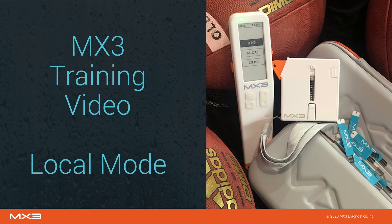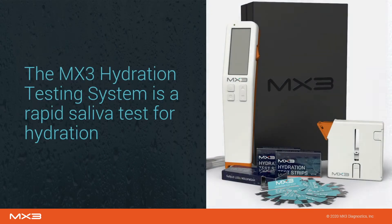Welcome to the MX3 training video. This video will introduce you to the MX3 hydration testing system and teach you how to take measurements in local mode. The MX3 hydration testing system is a rapid saliva test for hydration. Think of it as an alternative to urine specific gravity for hydration assessment on the worksite.